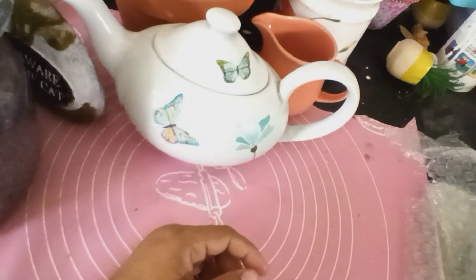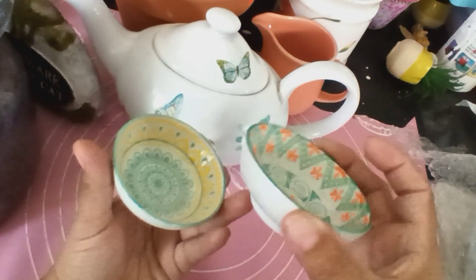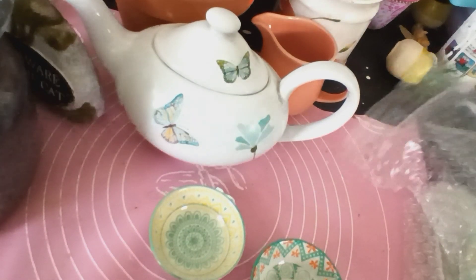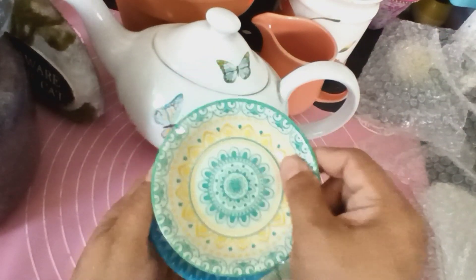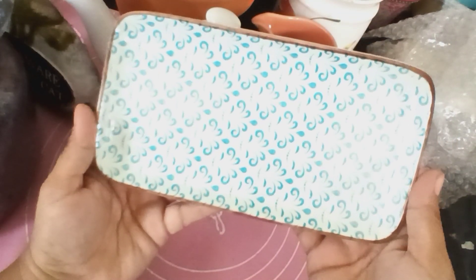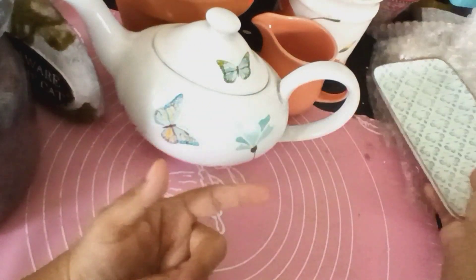De donde mi novio me regaló el floreo, me fui a Alice también con él y me compré estas, que son para poner salsa. Estaban a $1.29 cada una — miren esos colores, me encantaron, son chiquititas pero me gustan. Y a $1.29 están buenísimas. También el platito donde ponen las salsitas — obviamente no van para la cocina, créanme. Este me costó $2.49.